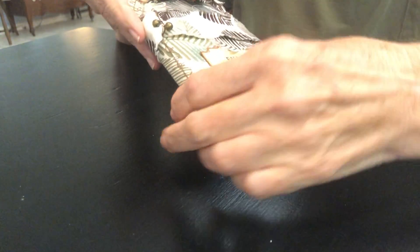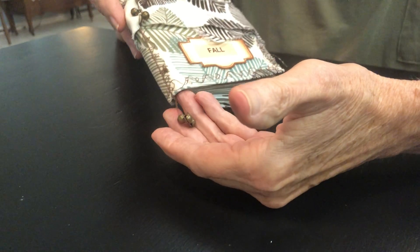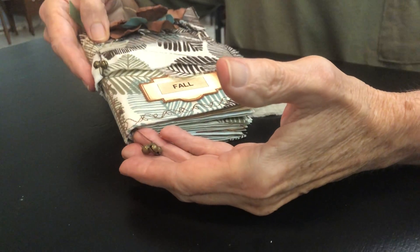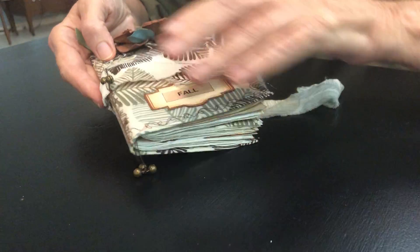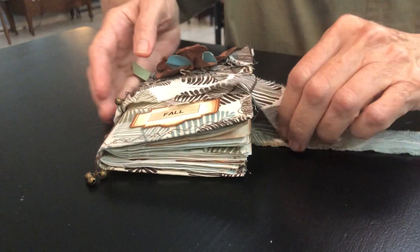If you look at the spine — hope you guys can see this — little bells! My first time using them; a friend uses those so I thought it would be fun to try them. The same way on the bottom. So let's open it up and get started.